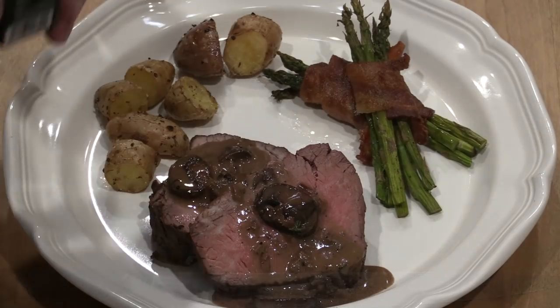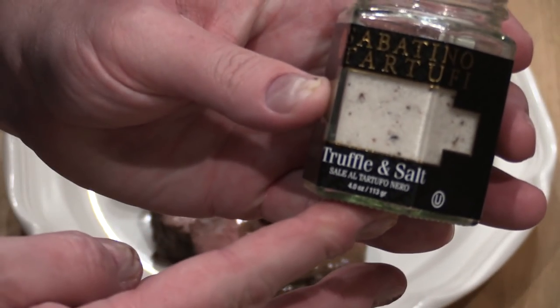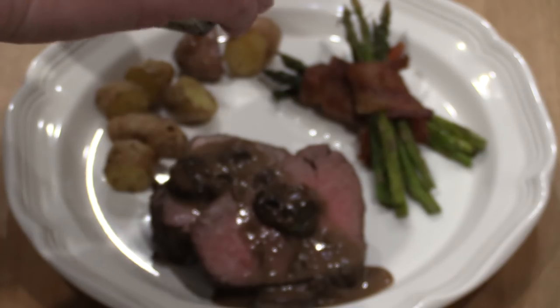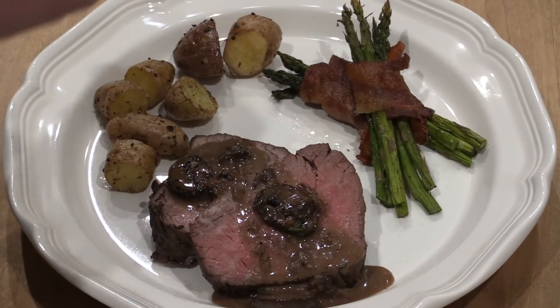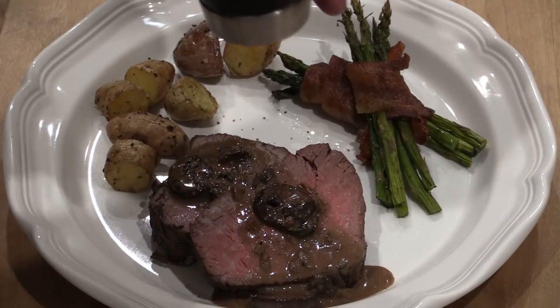Here at the very end, what you want to do is throw a little bit more of this truffle salt on there — just a little bit. Then a little bit of pepper. There we go.